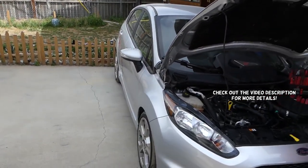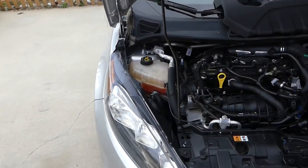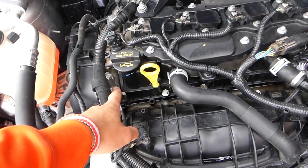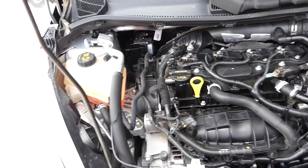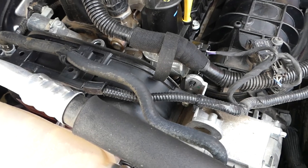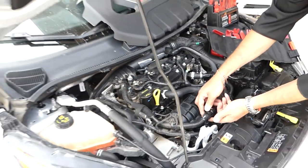Hey guys, welcome back to our Repair Guys. In today's video, we're going to show you how to remove and replace the intake variable timing sensor — the VVT sensor. It's located on the intake camshaft, and it's responsible for the angles of the valves. You have two of them: an exhaust one on one side and the intake one on the other. We'll demonstrate how to remove and replace the intake VVT sensor.